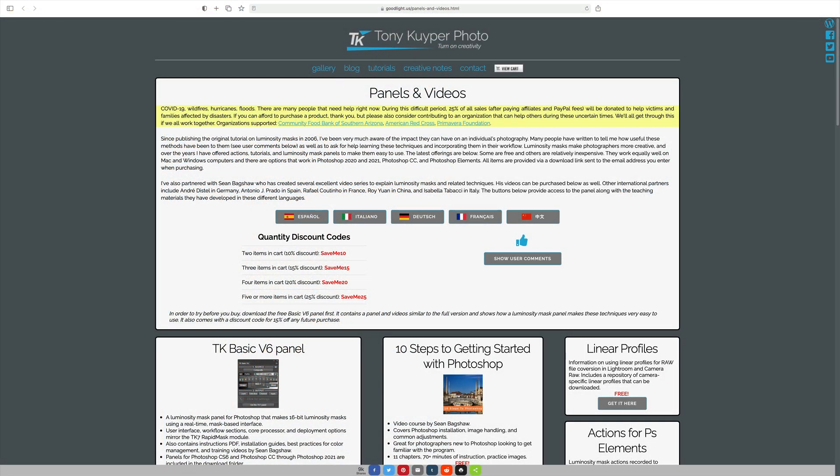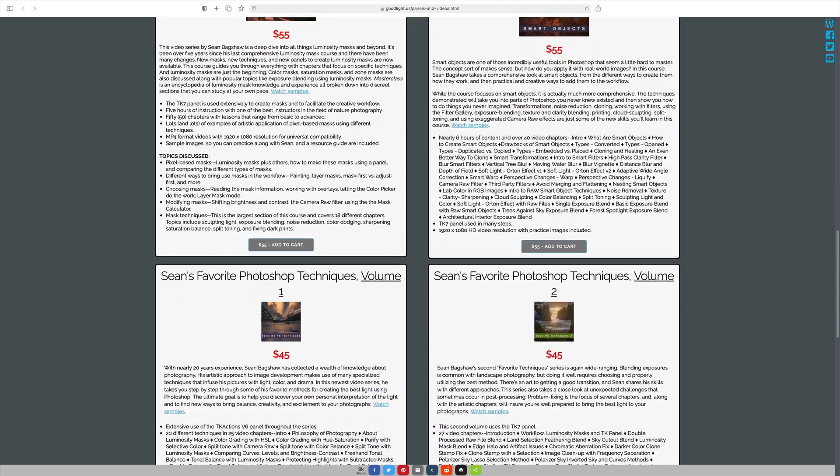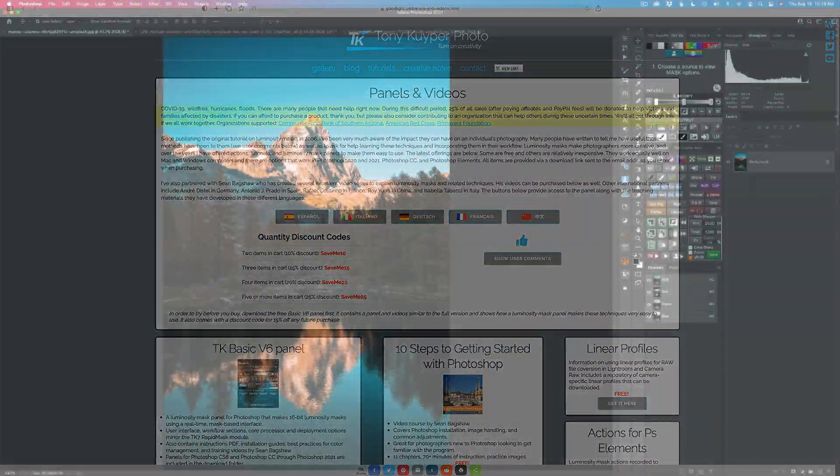If you don't own any of Tony Kuyper's products yet, like his panels or videos, you can click on my affiliate link in the description below. Use my promo code DK15 to save 15% off any panel or video. It helps my channel out, and you get some extra savings on these products. It'll take you to the webpage where you can purchase panels and videos. Now let's get started.